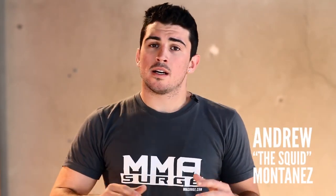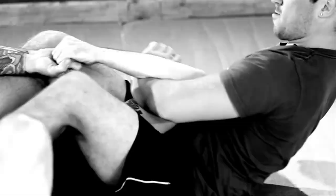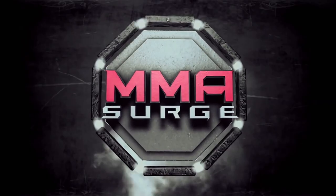Welcome back to MMA Surge, I'm your host Andrew the Squid Montanez. So sometimes you get a guy on an arm bar and his hands are locked and you don't know what to do. We call that the spiderweb position. Today I'm going to show you three unique submissions you could do from this position when the guy's hands are locked and you can't find anything else to do. Let's bring Scott in so I can demonstrate these three unique submissions.